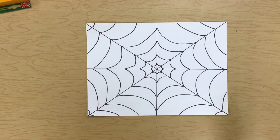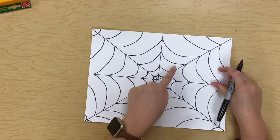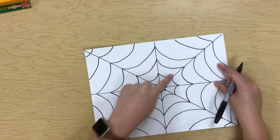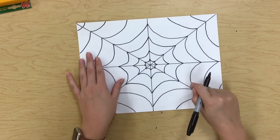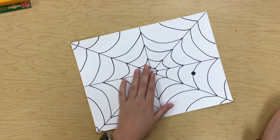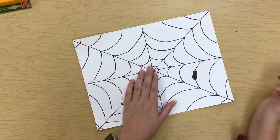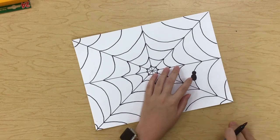Now, if you like, you can add a spider on your spider web — you don't have to, but I think I'm going to. Remember, your spider should be on one of the lines — you wouldn't want your spider to be in a blank empty space, because the spider would be on one of the strings of his web. You can pick which line you want him to be on. I think I want him right here. To draw a spider, first start with a circle for the head, then make a bigger oval shape for his body.